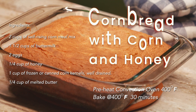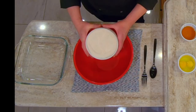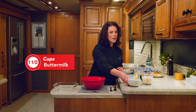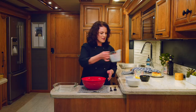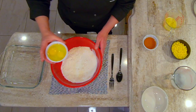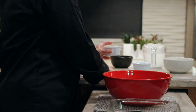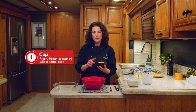Today's recipe: cornbread with corn and honey. I love making cornbread because it's so delicious and really, really simple to make. We start with two cups of self-rising cornmeal mix, one and a half cups of buttermilk — one of my favorite ingredients. Then we're using two eggs — that'll make it nice and moist. This recipe has a quarter of a cup of honey. I love the taste of cornmeal and honey together.